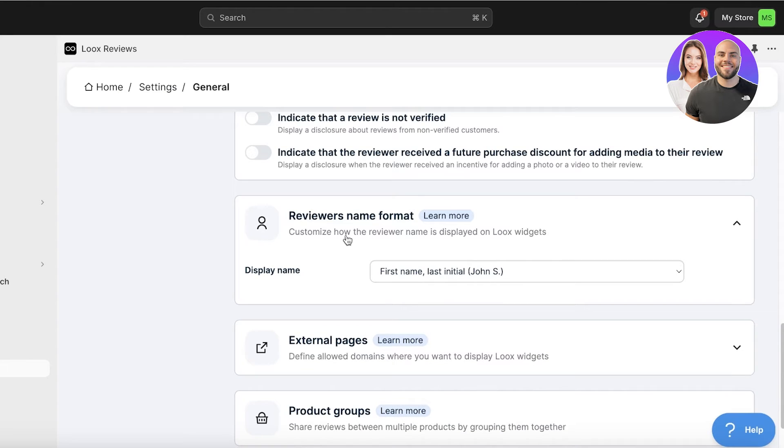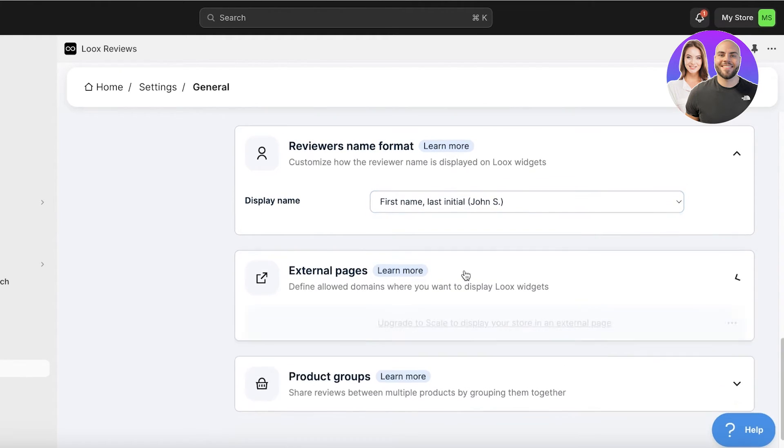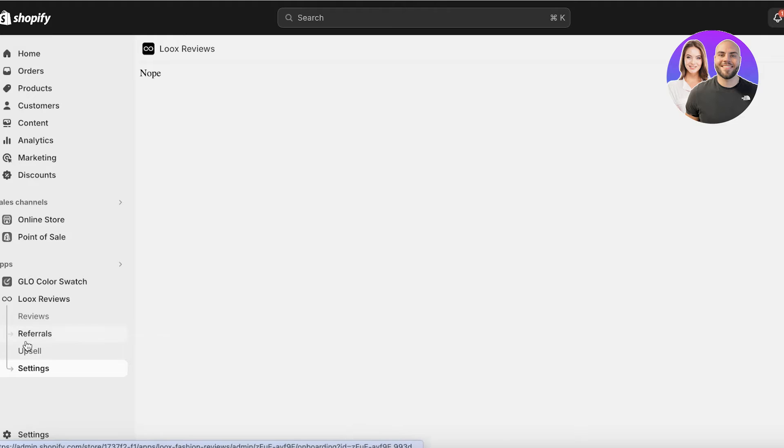After that, you can have the reviewer's name formatted - I want first name and last initial. Then you have product groups as well as external pages. In Luke's Reviews, you also have options for creating reviews, upsells, and more. But first, let's look at our Shopify store to see what the review section currently looks like.